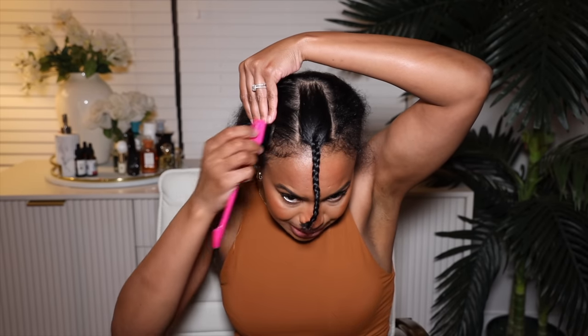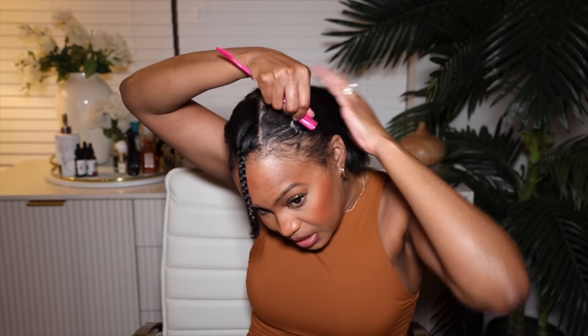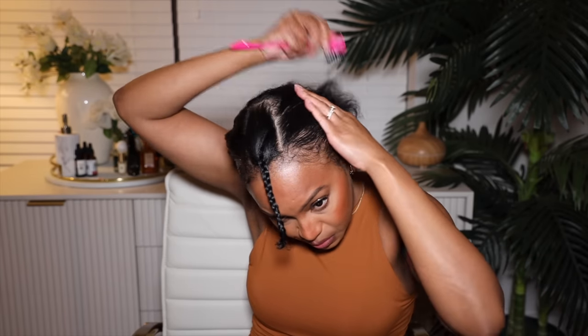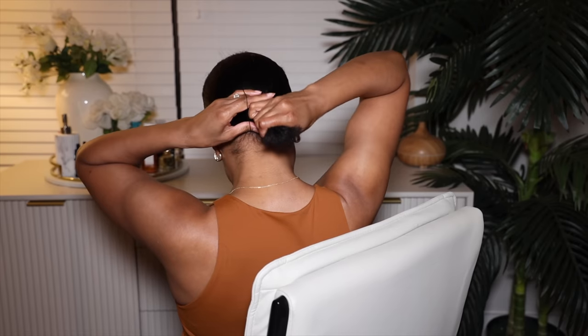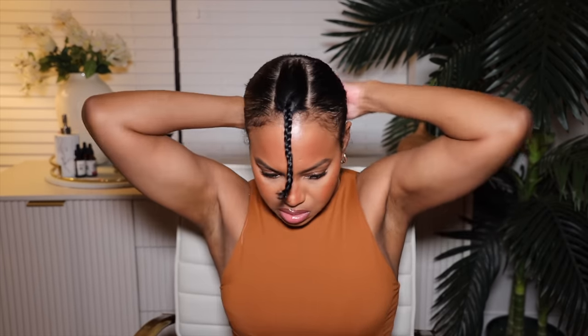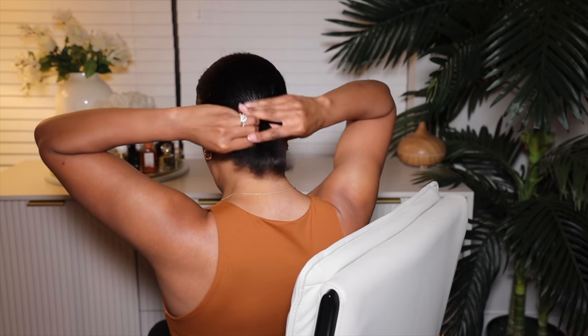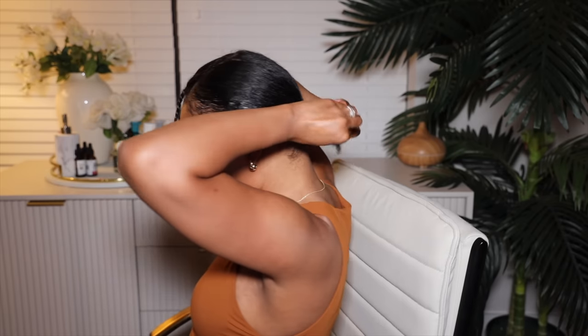So this is perfect for the girls that A, have fine hair, B, don't feel like clipping all this hair all up and through, and C, are lazy like me. So I'm going to take some edge control, add it to a baby hair brush, and just lay down the hair. I don't feel like braiding all this hair. If you can't braid, this is a perfect method for you. Let's take it and put it in a low ponytail. Do a low ponytail in the back, pull it tight. And then I would take my natural hair, braid it, and then just pin it up like this.